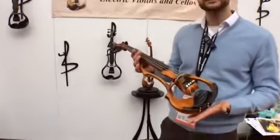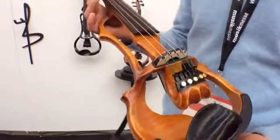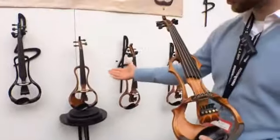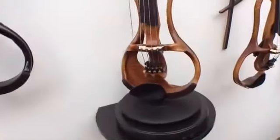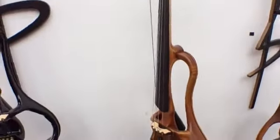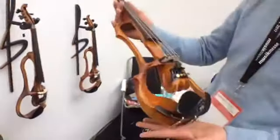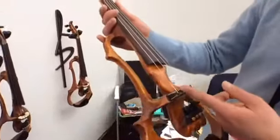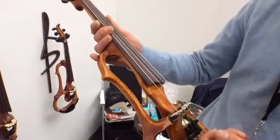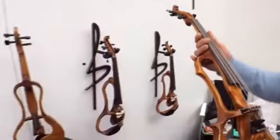We offer three types of violins. We have four strings, we have five strings, and we have six strings. The five string violin, which I'm holding now, is with violin and viola, which is a C. And then the sixth string we offer is an F.